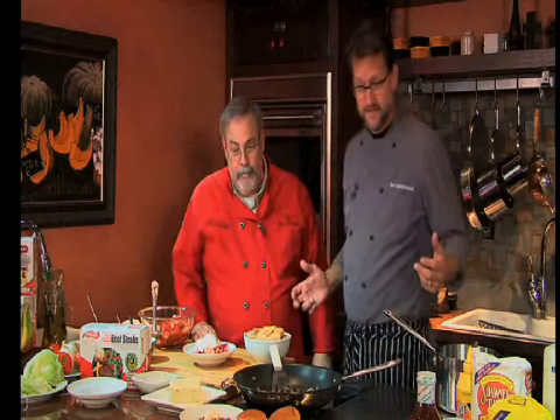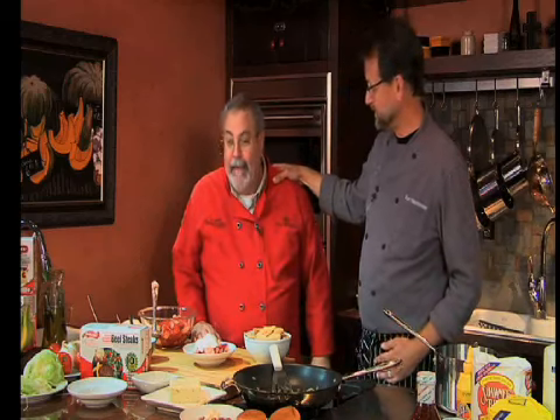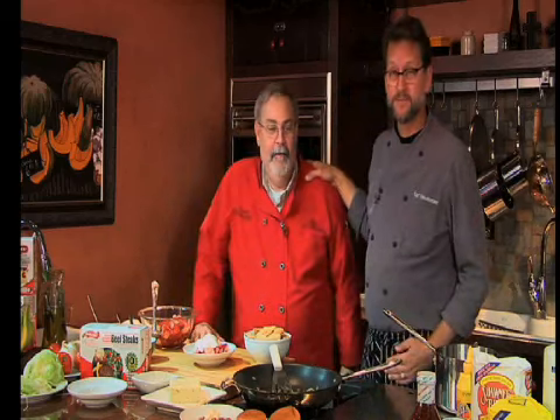Well, we have some great Made in Oklahoma products. We had some fun and some weird food. Thanks to Ken. Remember, when it's Made in Oklahoma, it's good for you and it's good for Oklahoma. Let's try some of this!